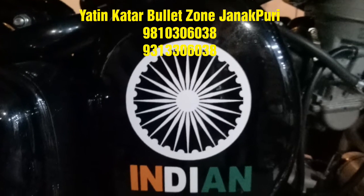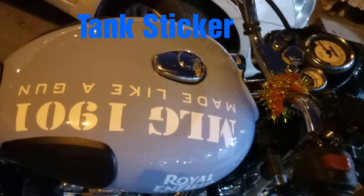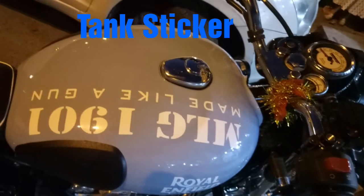Hi friends, this is Yatin Katar from Bulard Zone, Janakpuri. Here you can see we have installed this OE type sticker of Royal Enfield.